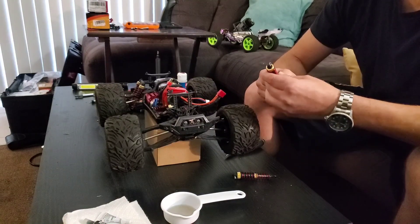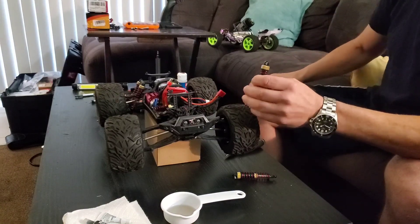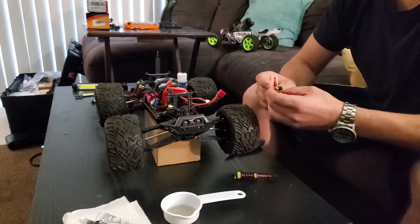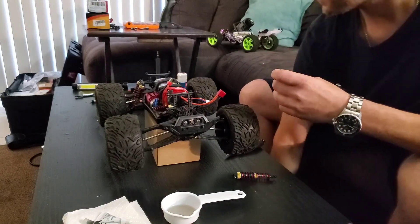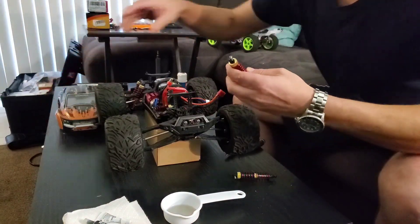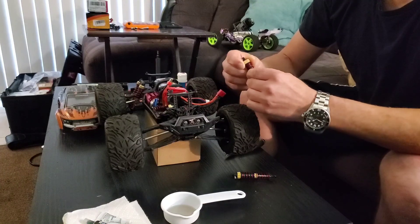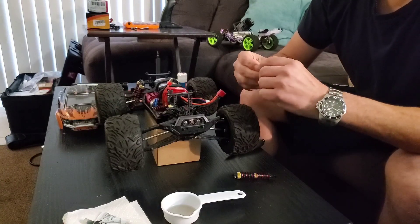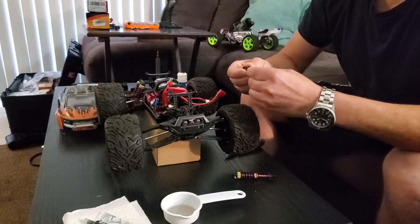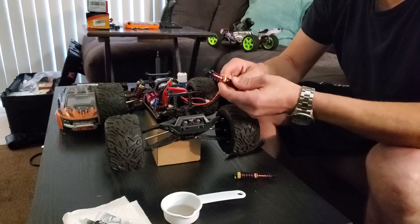Who knows what comes out of these, but Arrma and the name-brand stuff usually use like 35 weight. Since there are no threads in here to tighten the spring, all I can do is make sure — well, I can already tell that the bottom seal is leaking. These are usually loose.